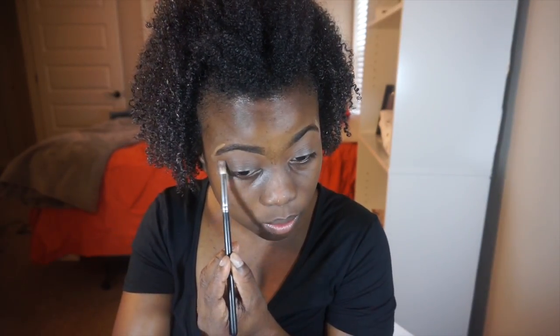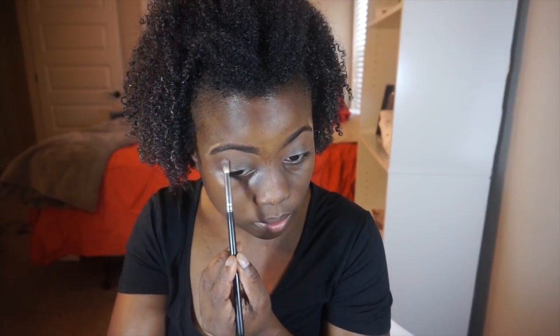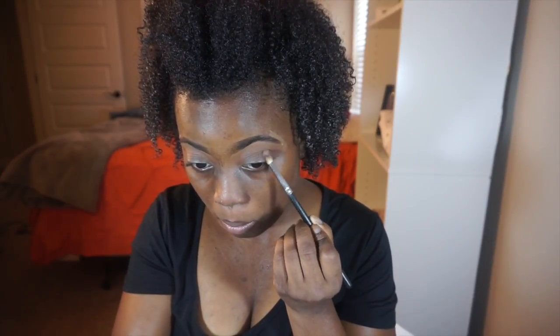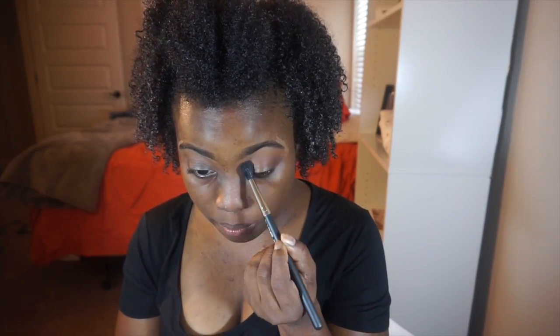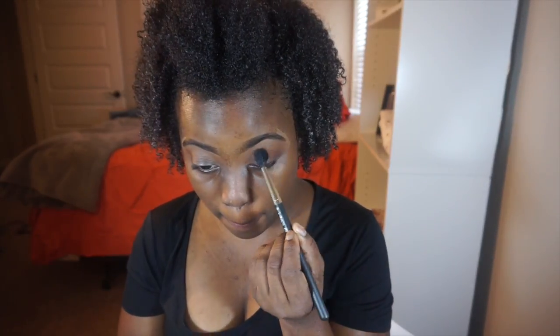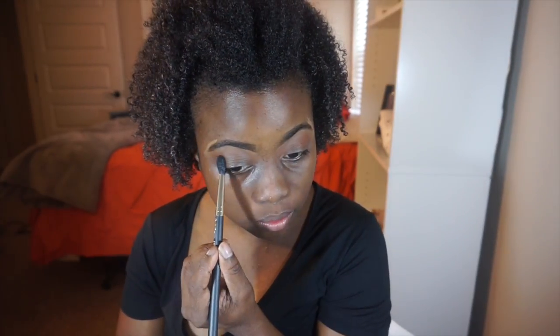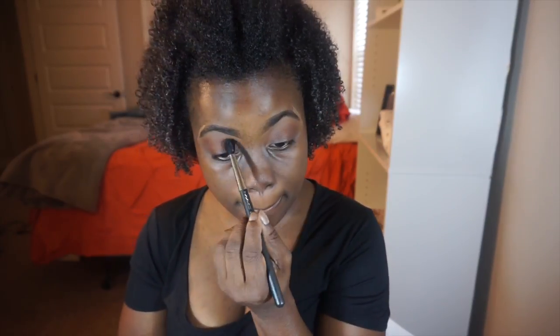I just built the color up until it looked like it was blending in with the Brown Script. It did take me a while because I wasn't seeing what I wanted to see, so I just had to pack it in there. I switched from a small fluffy brush to a bigger fluffy brush because it was taking too long. I blended the Semi-Sweet right below my crease — I didn't want to go too high above it, so I tried to stay below and just blended it out.